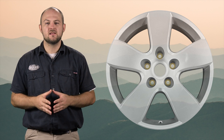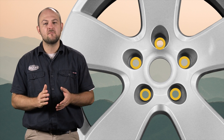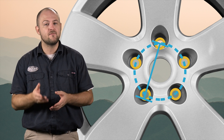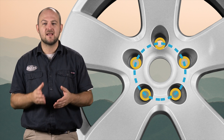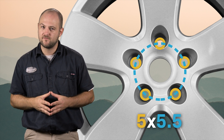Now 5-lug wheels are slightly different due to the odd number of lugs. So if you've got a 5-lug wheel, instead of measuring from center to center, you'll measure from the center of one hole to the edge of the other. This is because you can't get an exact diameter if you don't have opposing lugs. So on a 2017 Ram 1500, you'd count the 5 lugs and get a measurement of 5.5 inches for a bolt pattern of 5x5.5 inches.